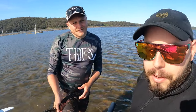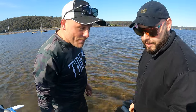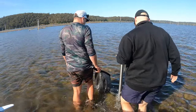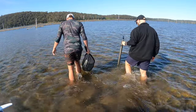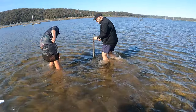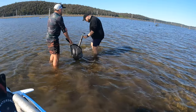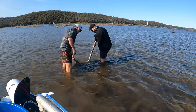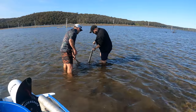We got Aaron here who's going to teach me how to fish. He's going to teach me how to pump. We need this first - we're pumping. Who doesn't love a pump? You've got to try and stay at the same hole. Keeper.